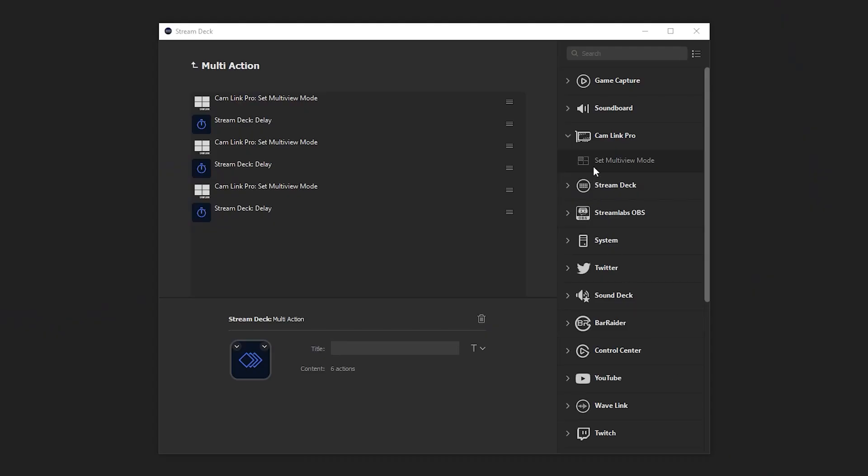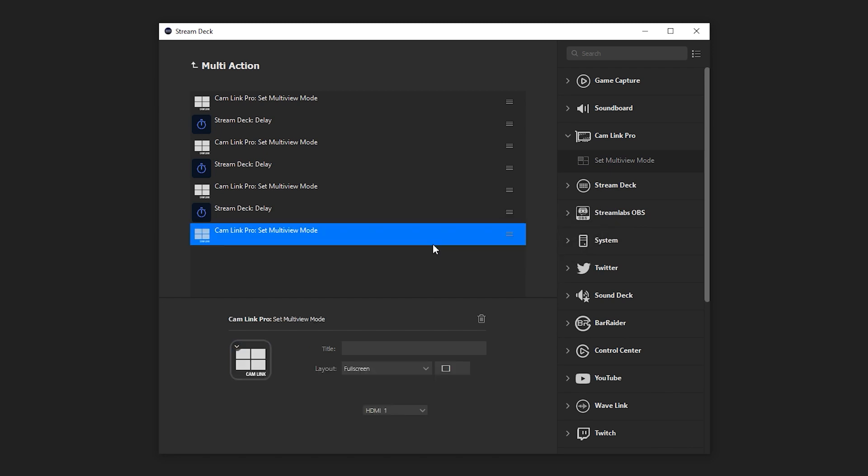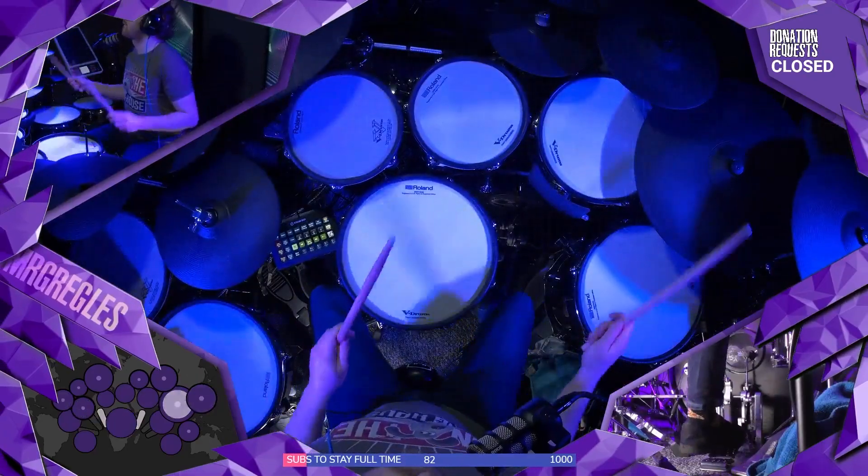And because it's Stream Deck, you can roll these actions into multi-actions, allowing you to execute a programmed sequence of camera angles at the touch of a button — allowing you to easily create a production powerhouse. So whether you want to add separate HDMI sources in software like OBS or combine your HDMI inputs into a single webcam source in apps like Zoom, you can do it all with Cam Link Pro.